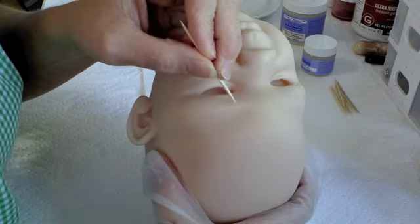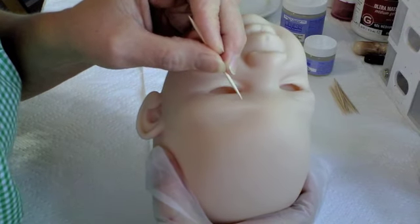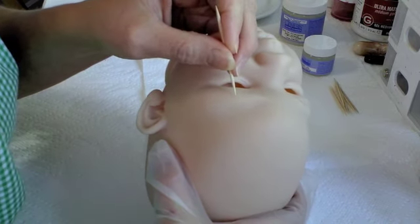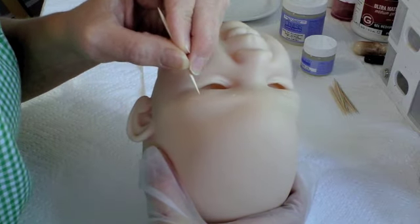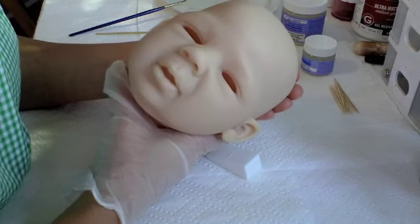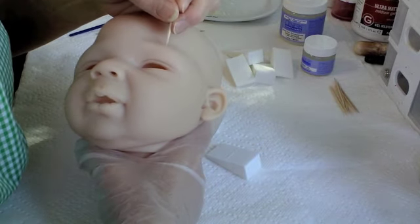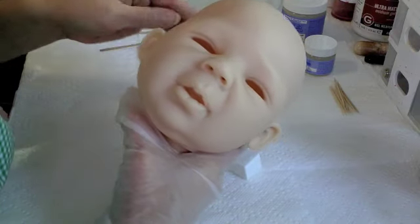I'm thinking it looks pretty similar, so I'm going to go ahead and bake this. I've got the oven set at 275 degrees. I live in a dry climate, so 275 degrees seems to work really well with my oven. A lot of people bake at 265 degrees, so just do some tests with your oven and your varnishes and find out what works best for you. There's always a little room to fudge in the creation of a reborn doll.